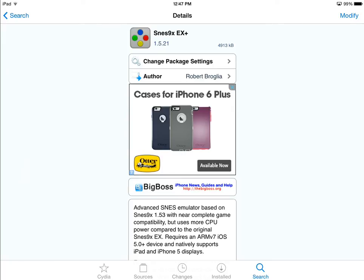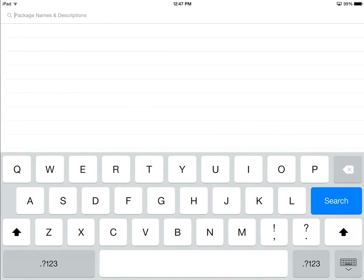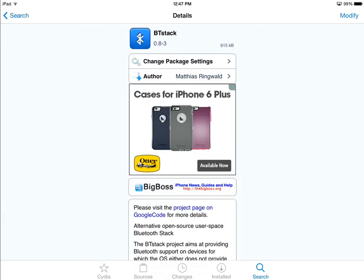You may have to reboot your device, but once you're done, there's one more step to get it working with your Wii Remote controller. Go back into Cydia, go into Search, and this time search for something called BT Stack. Type in BT Stack and touch Search — it should be the first option, and it's also from Big Boss. Touch on it, then touch Install on the upper right, right below your battery indicator. Let it do its thing and then come back.